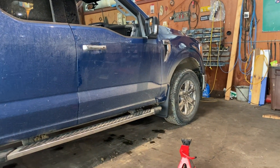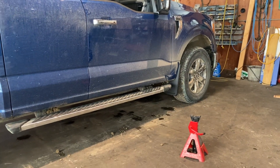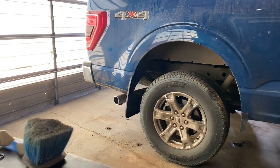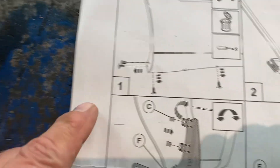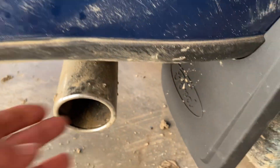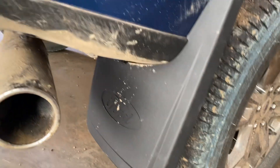2023 Ford F-150 XLT. Today it's putting on mud flaps. The only kind of strange thing I noticed about the instructions — and these came from Ford and they are the correct ones — is it shows taking that piece off, which is right here. But the mud flaps fit perfectly good with it on, so I left it on.